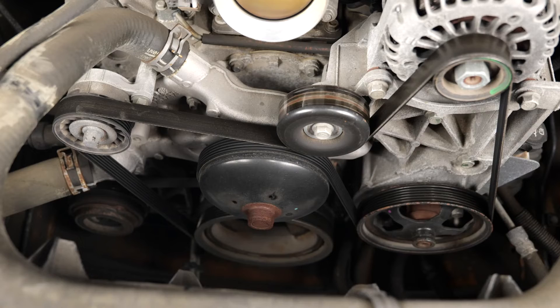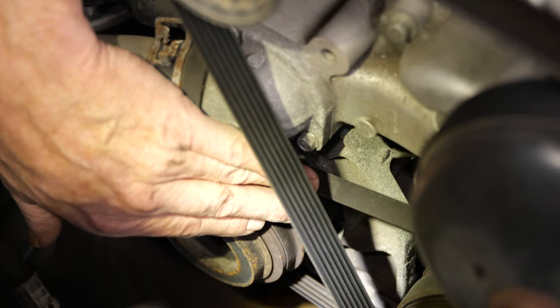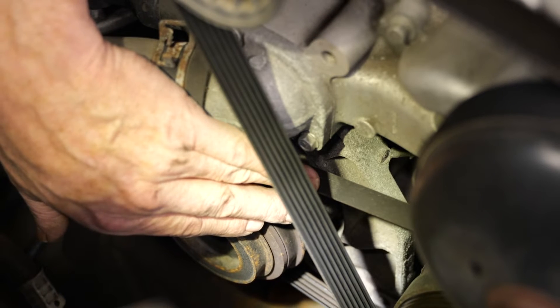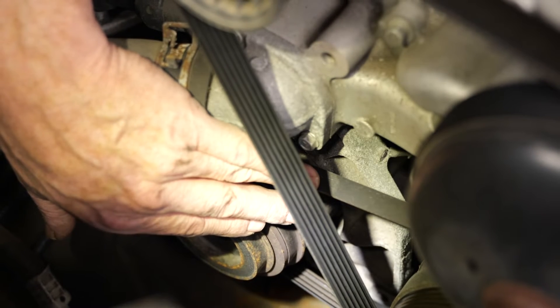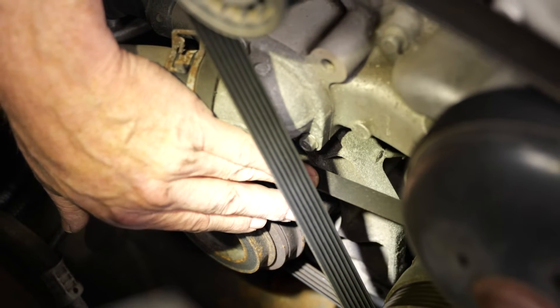Stretch belts are easy to identify — they're the ones without a tensioner. Generally, it's the belt closest to the engine block and it runs from the crankshaft to the driven accessory, usually the power steering pump or air conditioning compressor. In the case of the Silverado, the stretch belt is on the AC drive.